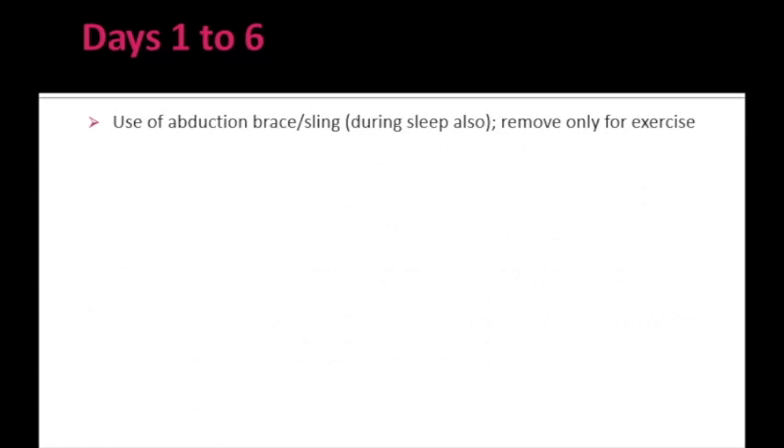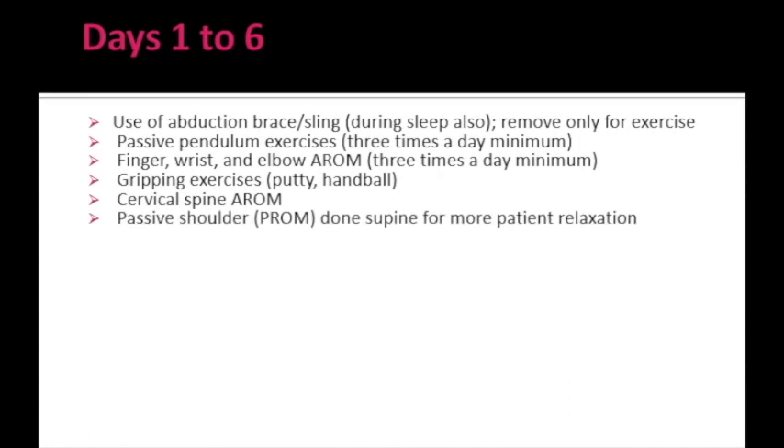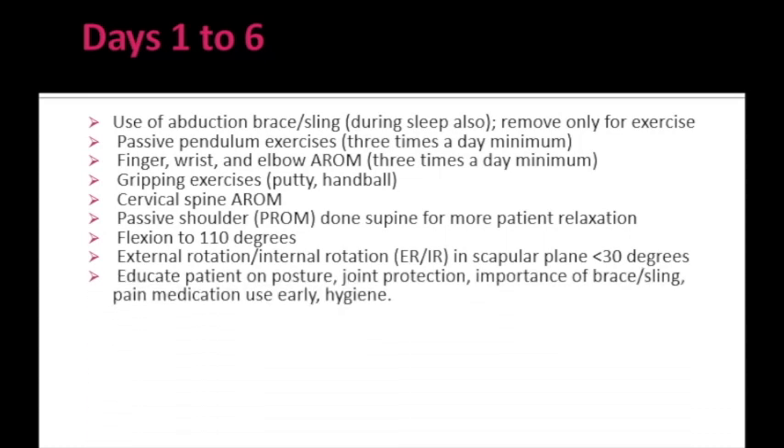From day 1 to 6, the sling should be worn at all times and removed only during exercise. Exercises include passive pendulum exercises — also known as Codman's exercises — 3 times a day. Active range of motion can be started only for the fingers, wrist, and elbow, also 3 times a day. Gripping exercises can be given with a therapy ball. Active range of motion for the cervical spine can also be done. Passive range of motion for the shoulder should be done only in supine position, comprising flexion up to 110 degrees, and internal and external rotation only up to 30 degrees. The patient should be educated regarding posture, joint protection, importance of the sling, and hygiene.